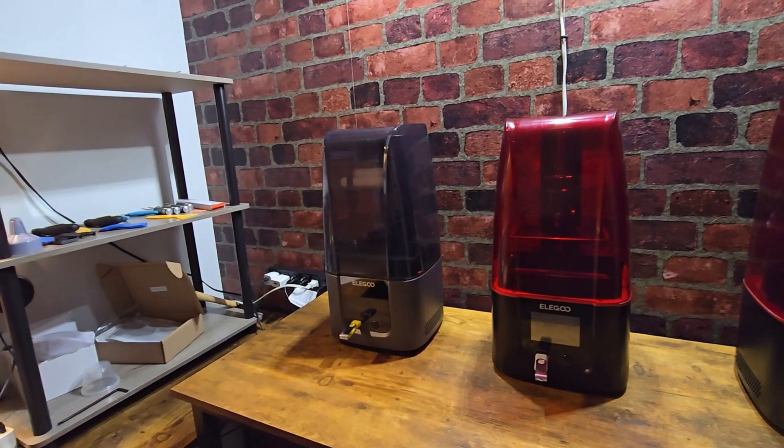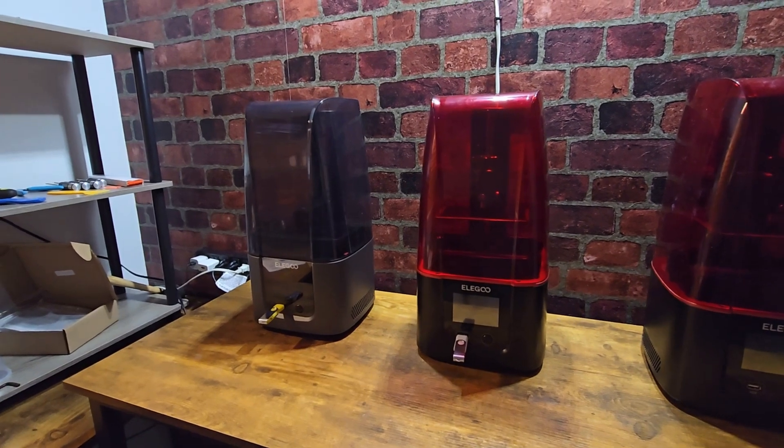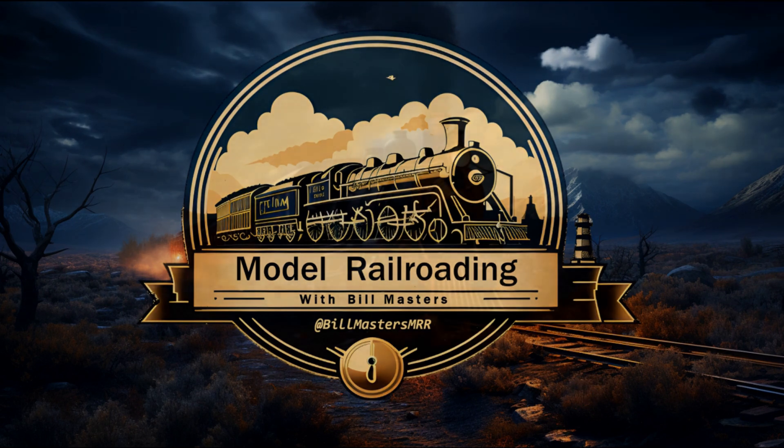I'm going to go ahead and end this video. That is everything you get with the Elegoo Mars 4 Ultra. Alright — have a good morning. Bye!